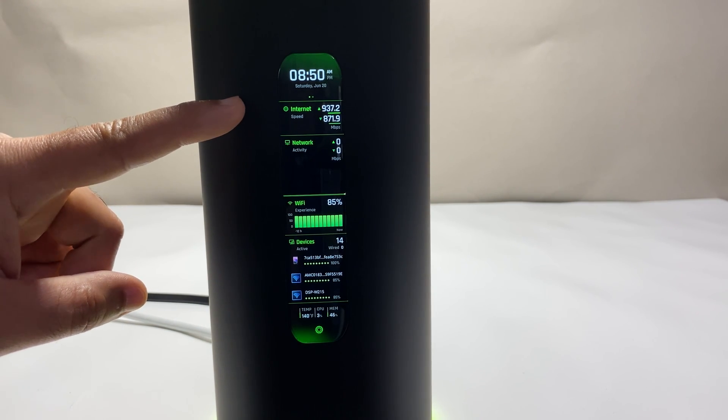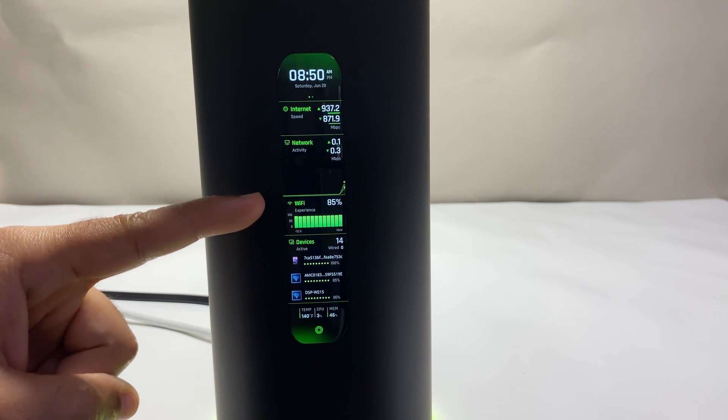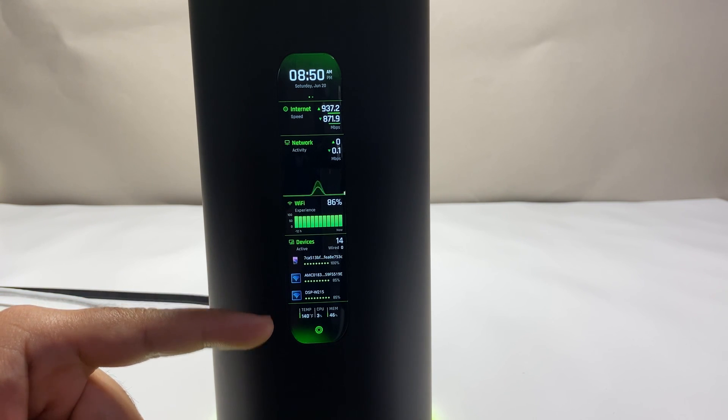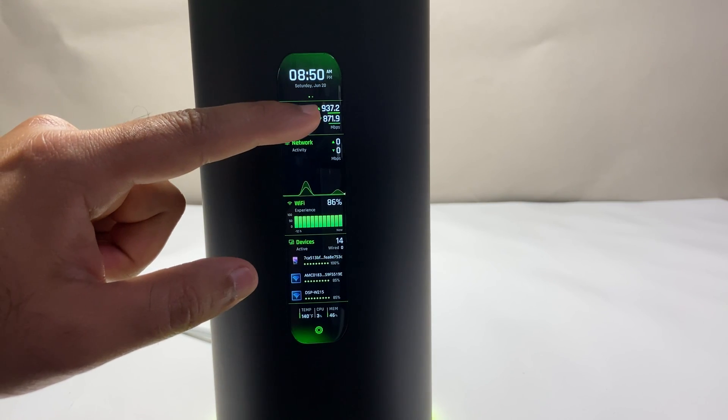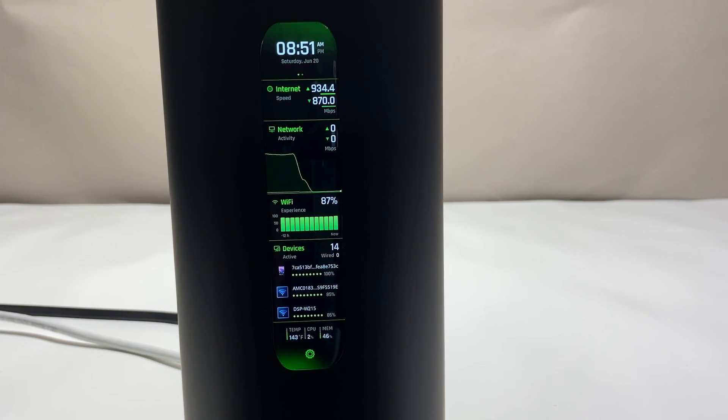Looking at the screen from the top, you have time and date, followed by internet speed, network information, current bandwidth in use, Wi-Fi experience information, the number of connected devices, and finally the router's hardware information. You can go into more detail by clicking on each category. If you click internet speed, you can run a built-in internet speed test from the router, which provides good download and upload speed information. In our case we have a 1-gig Fios connection and the router can easily handle it.